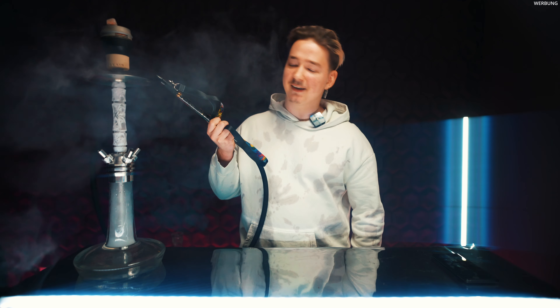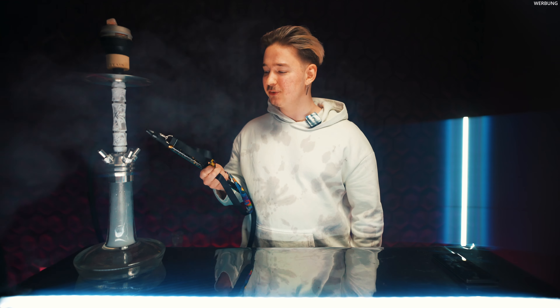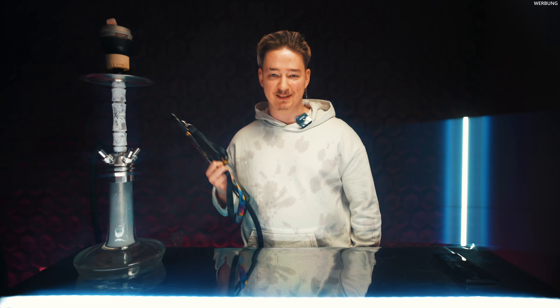Ich zeige euch jetzt einfach mal meinen. Jetzt habe ich oben diesen Niagara-Waterfall-Blow-Off verwendet und quasi nochmal den Base-Launch-Blow-Off, der bei der Mose Breeze ein bisschen seitlich geht, nicht wirklich direkt nach oben, aber es sieht so krass aus.